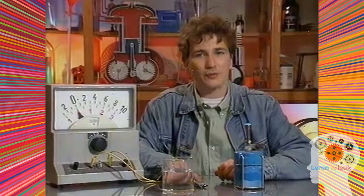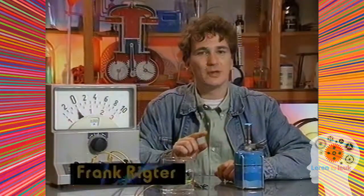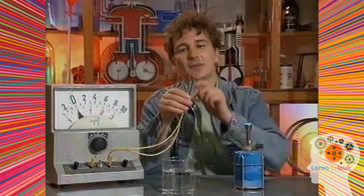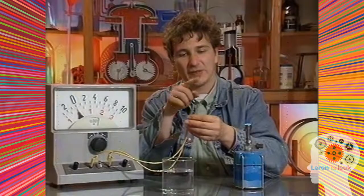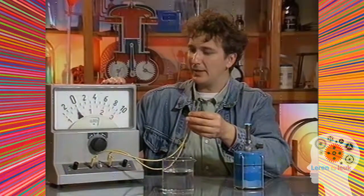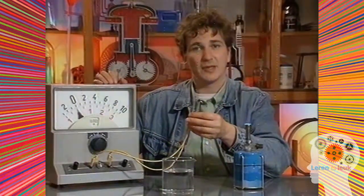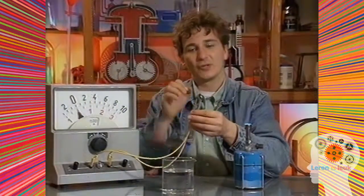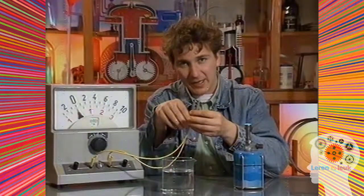Hier heb ik ook vuur. En met dit vuur kan je stroom maken. Ik heb hier twee draadjes, eentje van koper en eentje van ijzer. Die zijn hier aan elkaar gedraaid. Deze twee draadjes staan in een gesloten kring met deze meter. Maar er is geen stroom — de meter slaat niet uit. Dus deze draadjes zijn geen batterij.